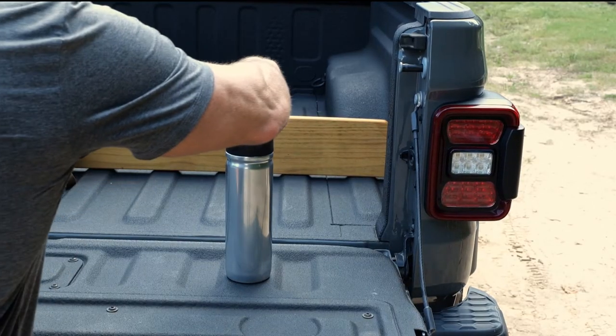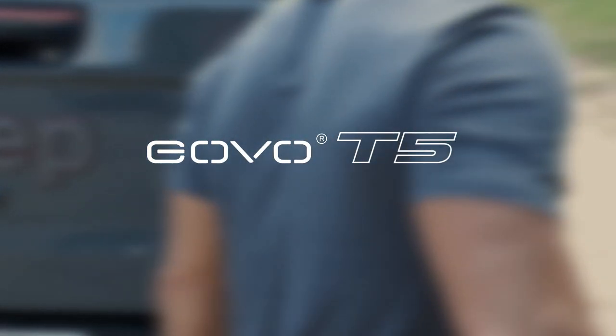This is the Govo T5, the water bottle where functionality comes first.